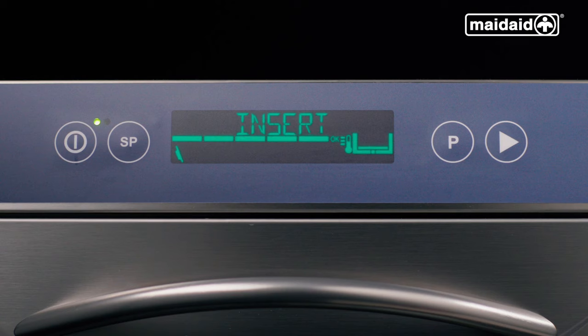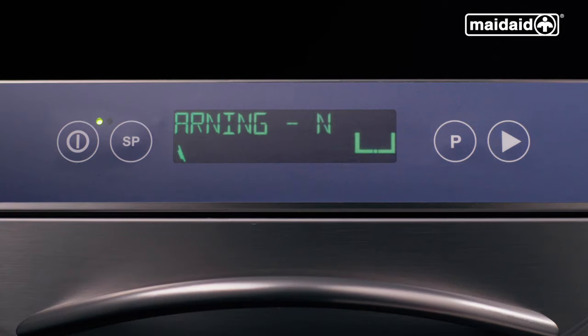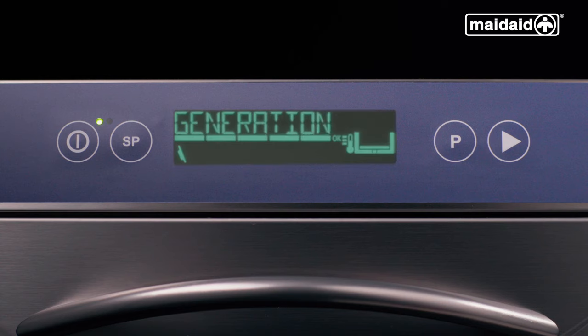The display will be green when the machine is full and up to temperature. In this case, the machine requires salt and the display is yellow, indicating issues that need to be tackled by the end user. If the regeneration on message is displayed, this indicates that the machine is carrying out a regeneration and you can continue to operate cycles.